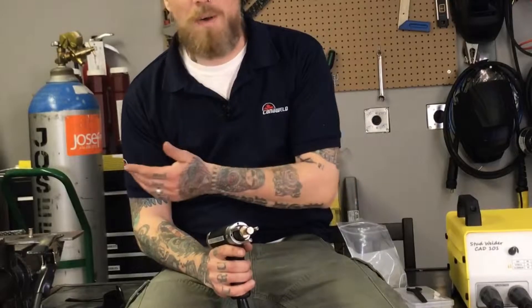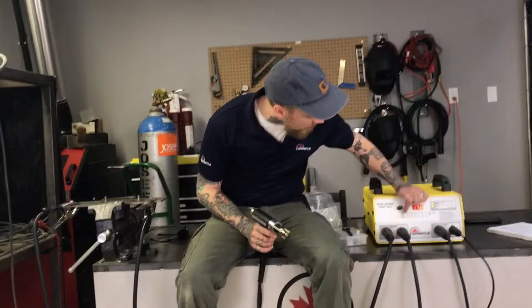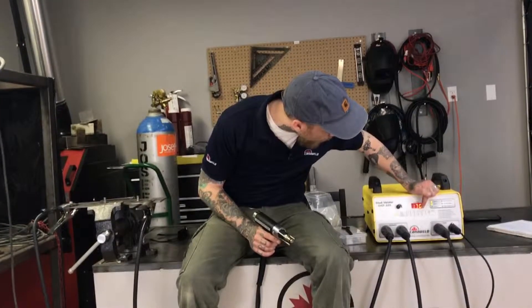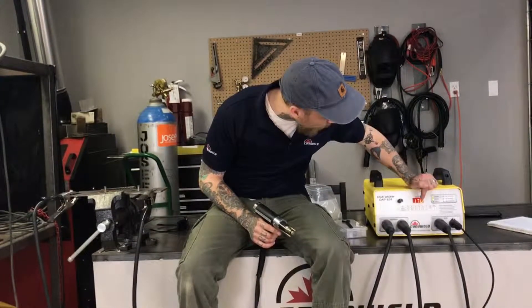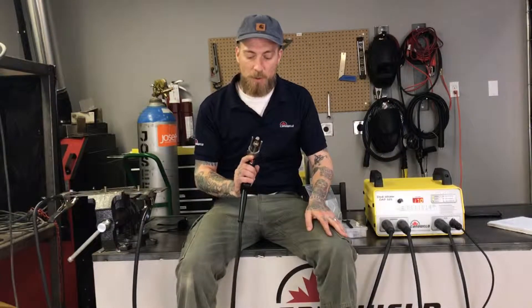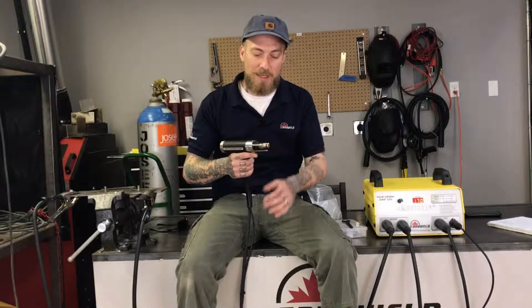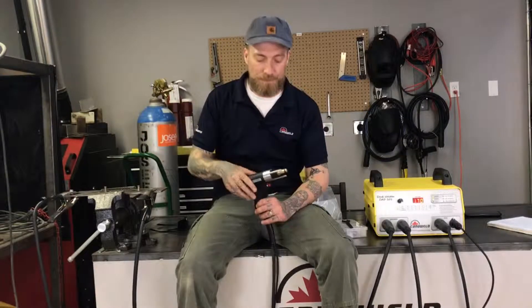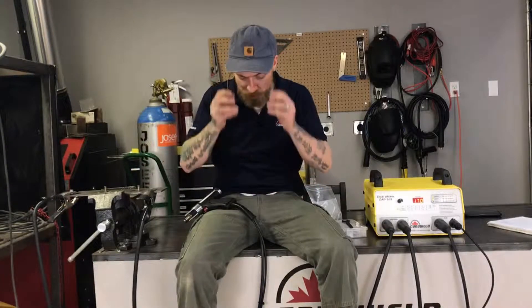The stud we're going to be using today is five-eighths of an inch. I've already gone ahead and referenced this handy chart here, so I know I'm doing steels — we've got three-eighths, five-sixteenths, one-quarter all the way down. The machine is set at roughly 170 volts. Now that it's all loaded up, we're going to press it against the metal and let all three of these legs touch. The capacitor in here is going to charge, then we're going to pull the trigger and it's going to bang it on. There's not too many sparks for this but there is a fairly loud popping sound, so I just want to make sure I have my safety glasses on just in case.